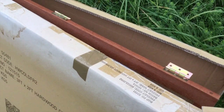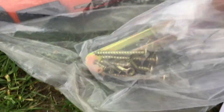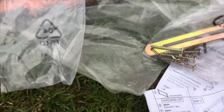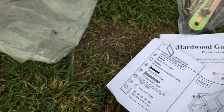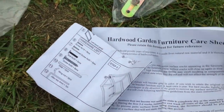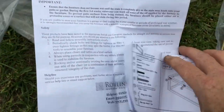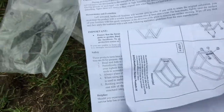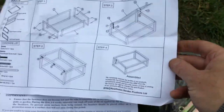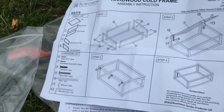I'll show you how to put this together. First of all, you need to make sure you've got all your bits and pieces. I tried to put this together the other day but forgot the instructions, so I didn't know which screws went where. I've got the instructions with us now, just to make sure I don't do a botched job. There's nothing worse than building something and then having to take it apart again. It's quite a simple construction - it shouldn't take long.